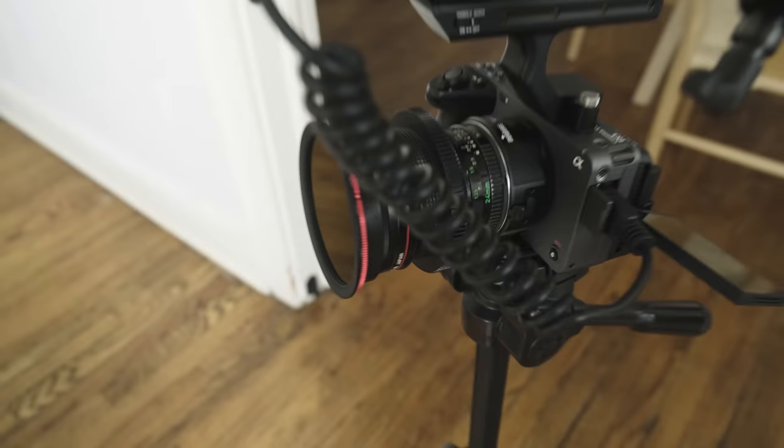I want to do something that's kind of a trendy commercial vibe — something that just looks cool. To do that, I'm going to shoot on a full frame camera because full frame is big right now in the commercial industry. I don't own my own full frame camera, but I borrowed a Sony FX3 to show what this image would look like in the full frame realm. And then I put my Canon FD 24 millimeter lens on it.